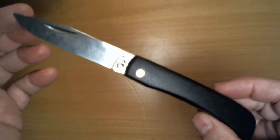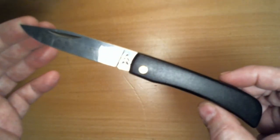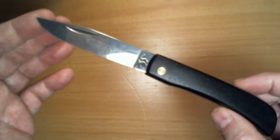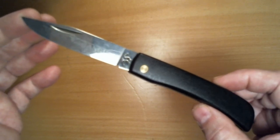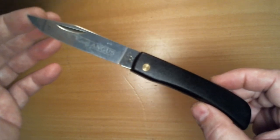The Kissing Crane KC-44. There are Sod Buster Juniors all over the place — many to choose from, and this is one of them. Take good care, God bless you, I love you all. Happy Valentine's Day, everybody — bye-bye.